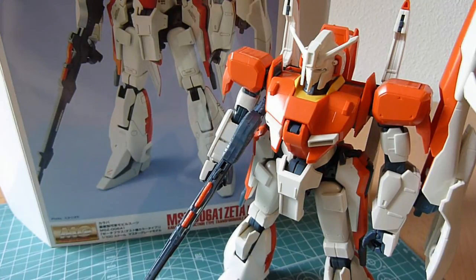Welcome back. This is going to be part 2 of my Master Grade Zeta Plus A1 review, in which we'll be going over the complex transformation, and I'll also give you my final thoughts on this Master Grade.